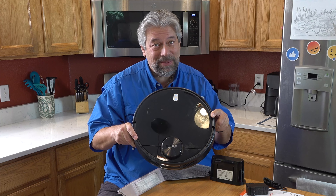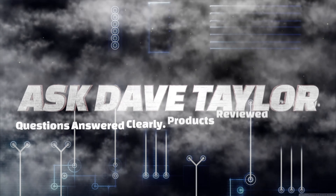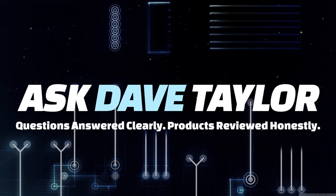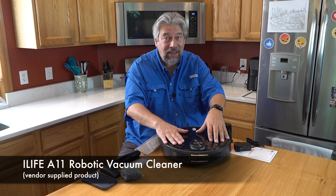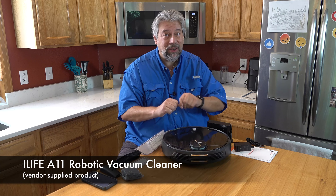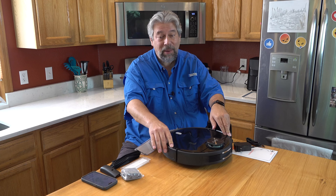It vacuums, it mops, it's smart. Let's check it out. Dave Taylor here and I'm checking out the iLife A11 Robotic Vacuum Cleaner. It's pretty sweet. So it's a vacuum cleaner and mopping device.